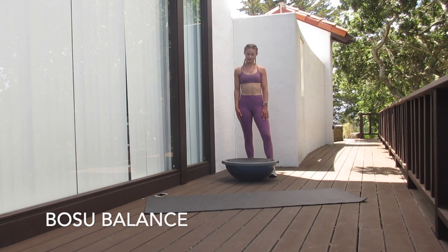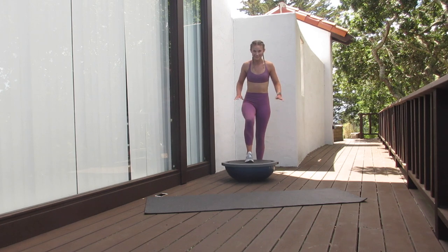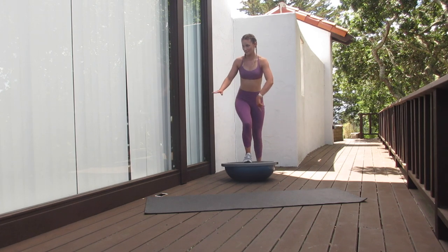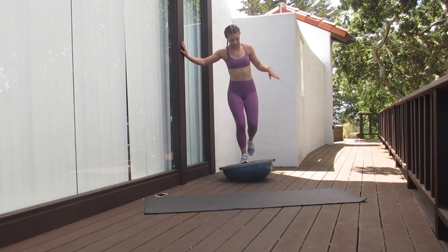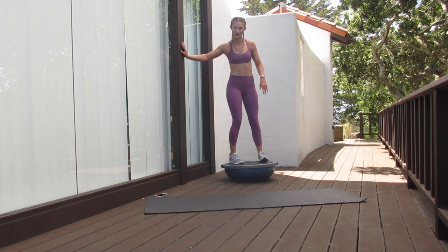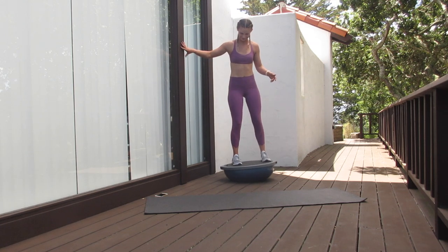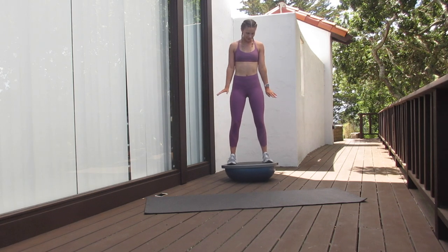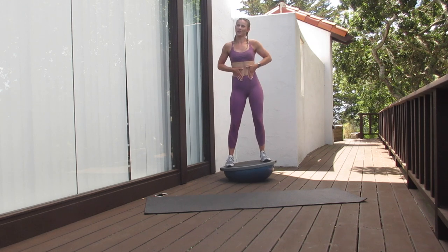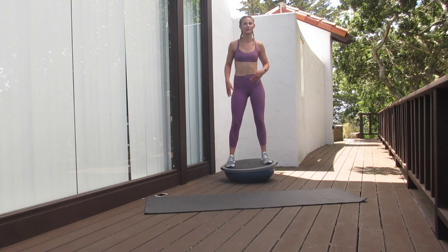For our first warm-up exercise, we're going to do a BOSU ball balance, and you can either do this with both feet, or you can do single leg for something that's more advanced. To get on this thing, you're going to want to step in the middle, hold on to something, and then put your other foot, and wiggle the feet out by sliding them on the BOSU ball. When we are balancing on the BOSU ball, we really want to make sure that our core stays nice and tight the whole time — that's what's going to give us the stability within our legs.